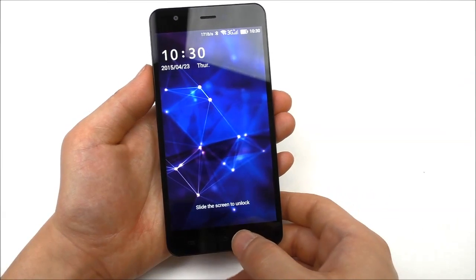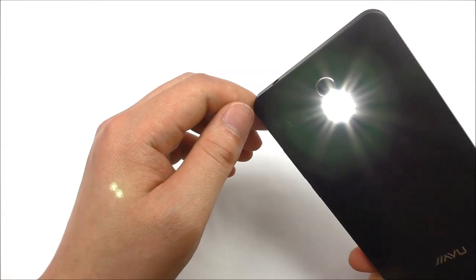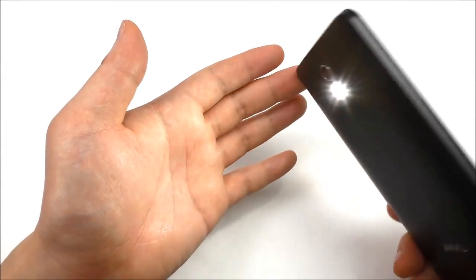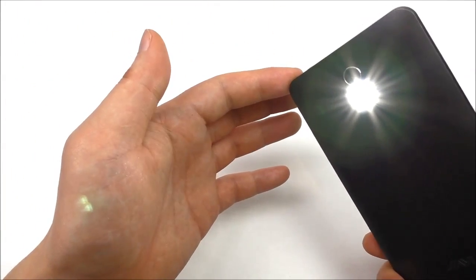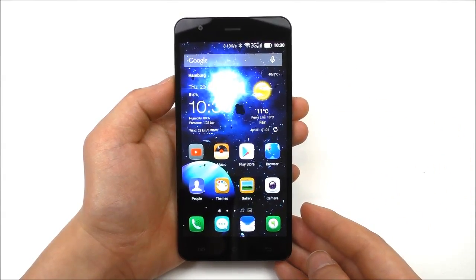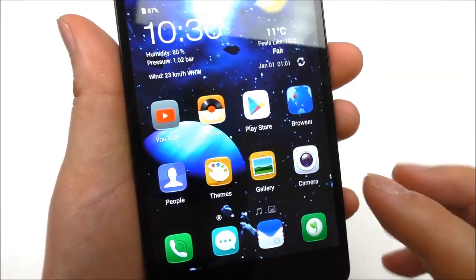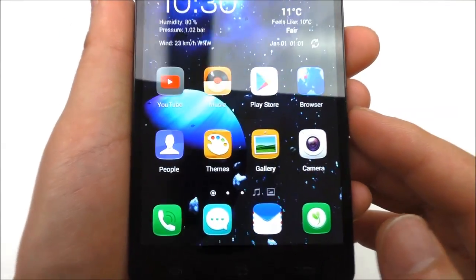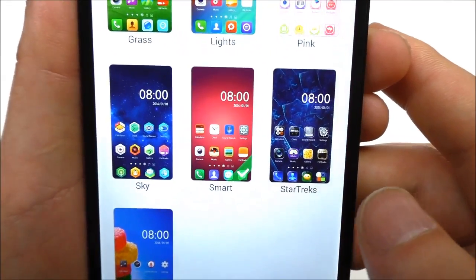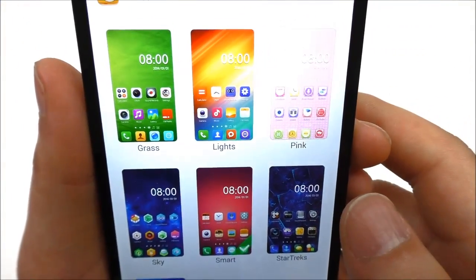One thing you can do is hold the home button to automatically activate the LED flash. It's a dual LED and brighter than what I've seen on other Chinese phones, though still not near what you'd find on Samsung or HTC. The UI is using a building-themed live wallpaper. Inside the themes you can choose from options like grass, lights, pink sky, smart star, tracks, and default system — different styles and icon types.